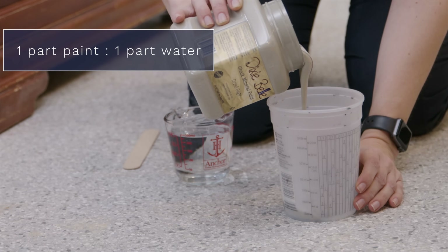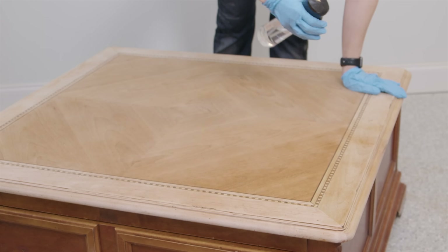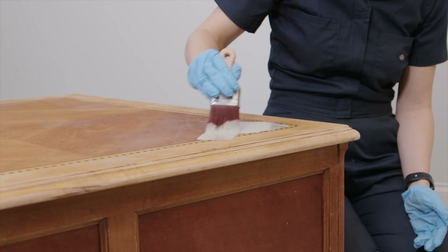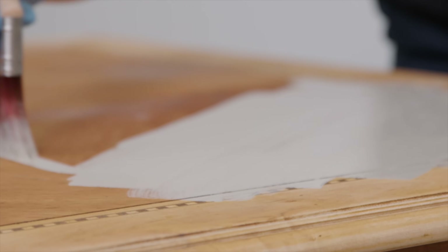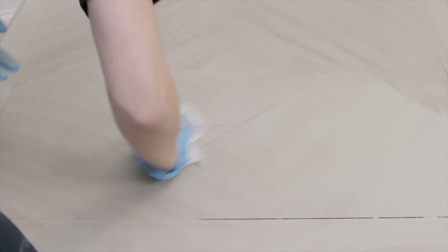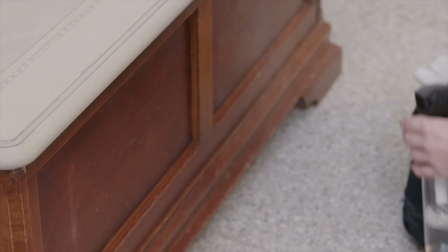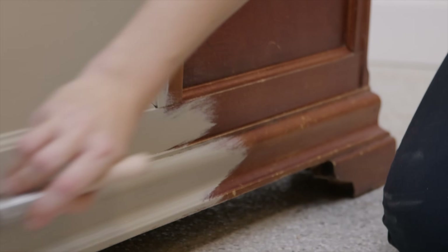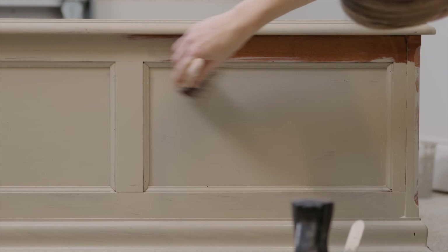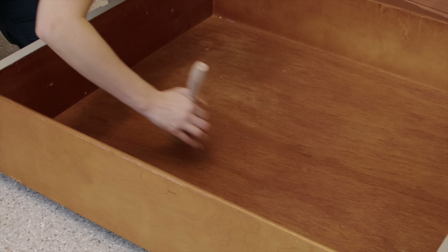I decided to only strip the top and use a paint wash on it, then use the same paint color on the base to save time. For this wash I'm using one part paint to one part water because I want it to be a little more see-through and really let the beautiful parquet inlay come through. I like paint washes over oil-based stain — I find them easier to work with and I don't like the fumes or flammable rags. Once I was done paint washing the top, I used that same green-toned taupe color at full strength on the base.